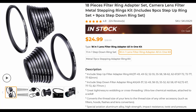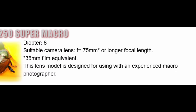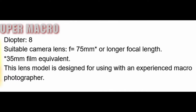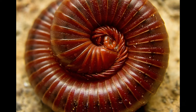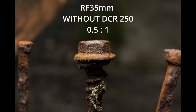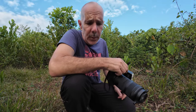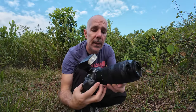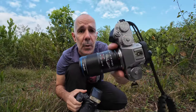Raynox says the DCR 250 is more suitable for lenses with a focal length of 75 millimeters and higher. I tried it already with my RF 35 millimeter macro lens and it works well, however you don't get too much magnification at that focal length. So today we will try it on two different lenses: the Canon RF 100-400, a telephoto lens, and a dedicated macro lens, the Laowa 65 millimeter ultra macro.